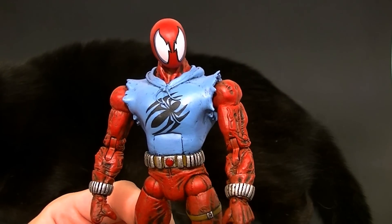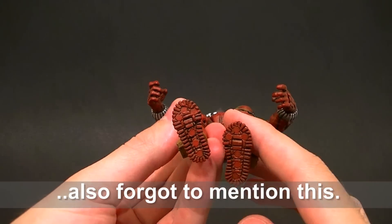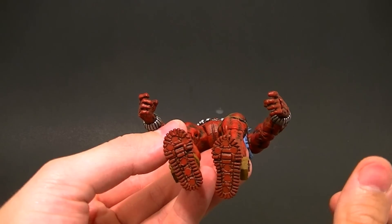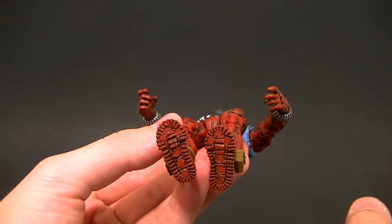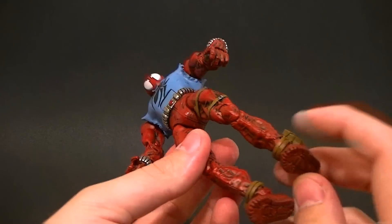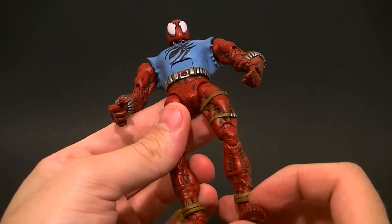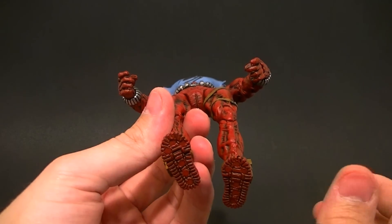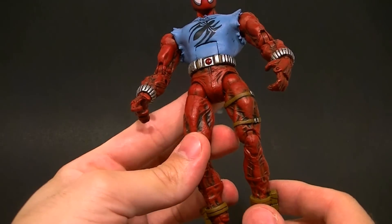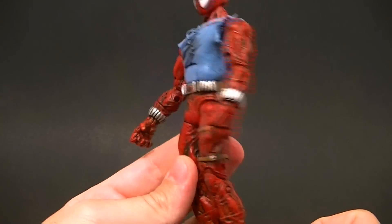To give Spider-Man his true spidey ability, I put six magnets in each of his feet. The magnets together can hold about 3.6 pounds, so it'll hold the Spider-Man figure no problem. On any magnetic metal surface he can stick perfectly — sideways, upside down, whatever you want. I tested him on all kinds of things with no problem. Technically he can hang by one foot, though that's a little risky. His feet can hold plenty of weight so he can hang anywhere you want.